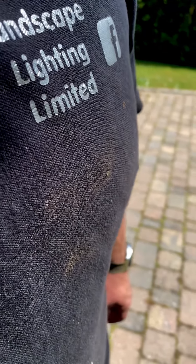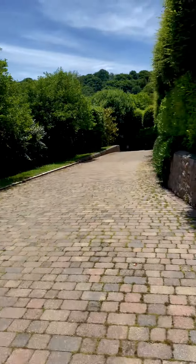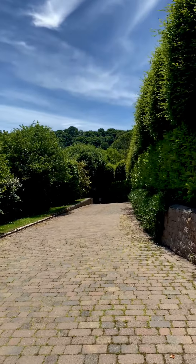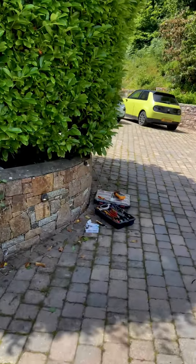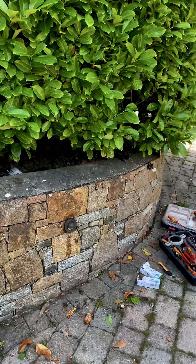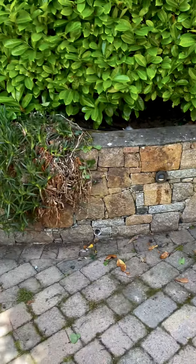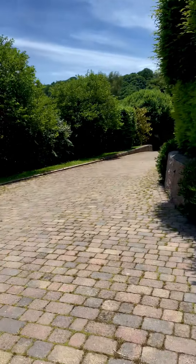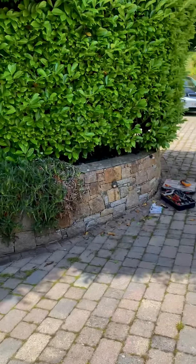Hi guys, just Paul from Landscape Lighting here, working on this driveway project which I installed maybe 15, 16, 17 years ago. The house has had a lot of work done to it and the electricians that did that work had some problems configuring it, getting it going again. So I've come by and I've done a low voltage conversion.